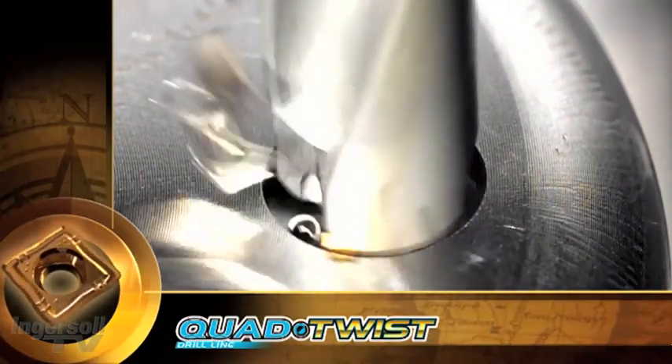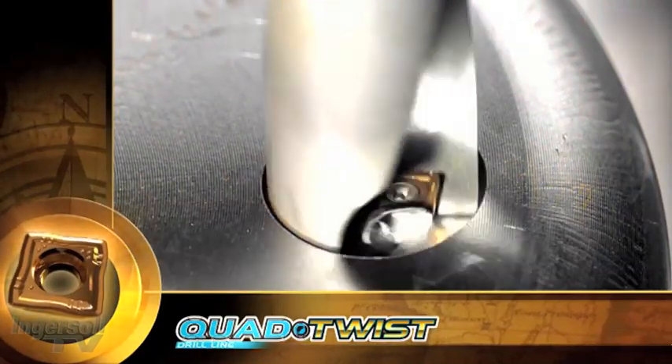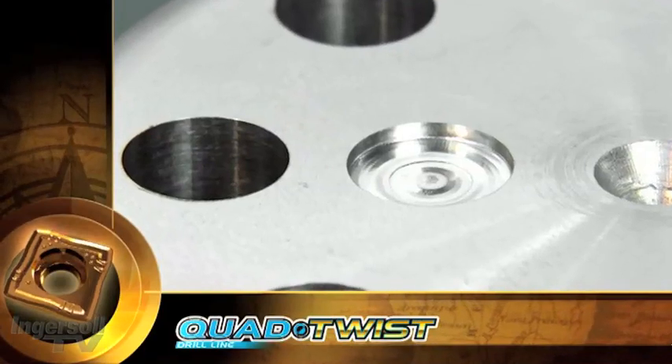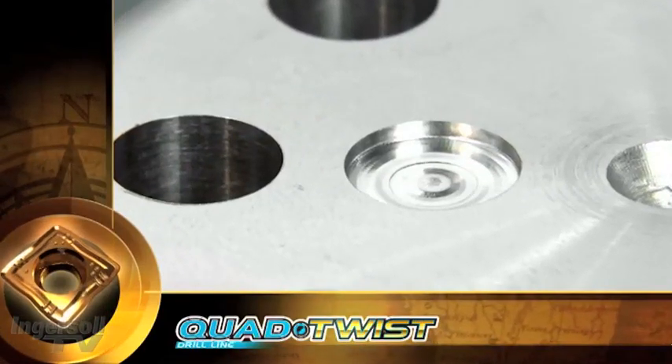The unique insert geometry and chip breaker are responsible for optimized performance and increased stability, which is enhanced by the special shape of the hole bottom.